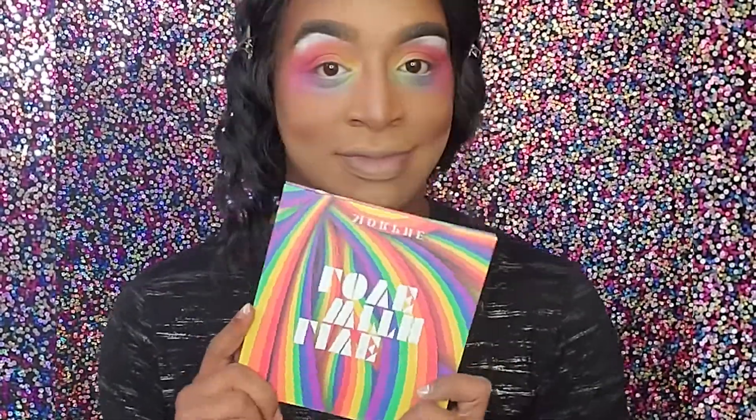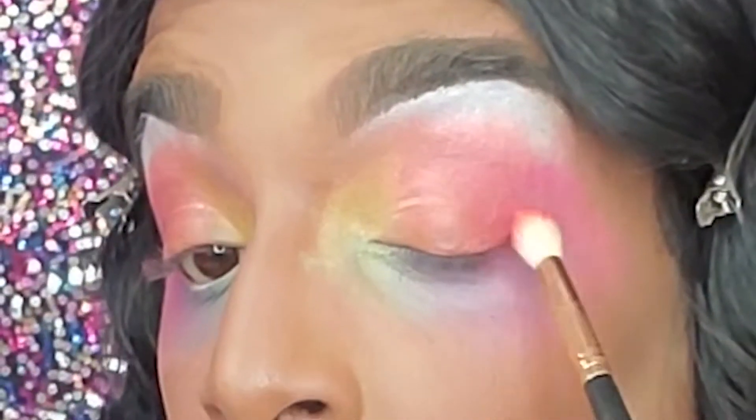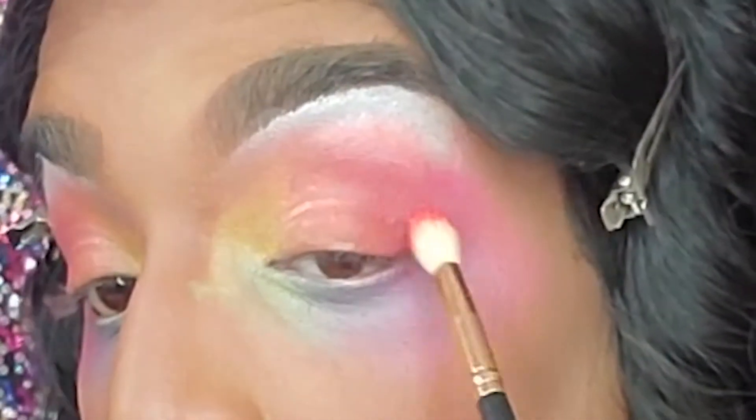We're using the Live with Love palette from Morphe, grabbing Stay Strong, a true red shade. We're going to start packing that on the outer V and bringing it around.